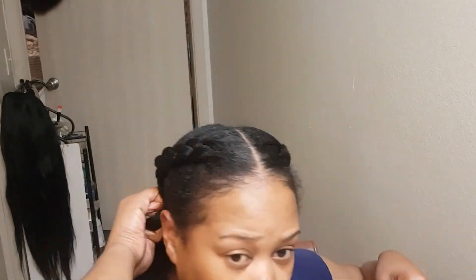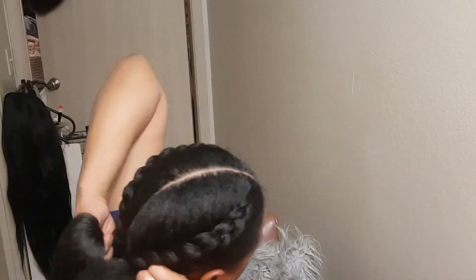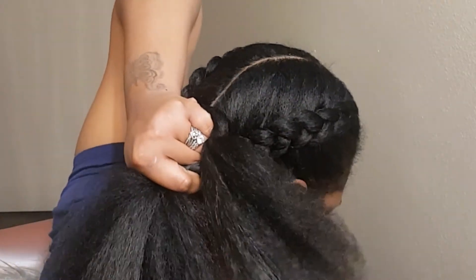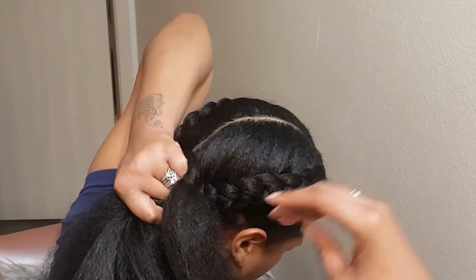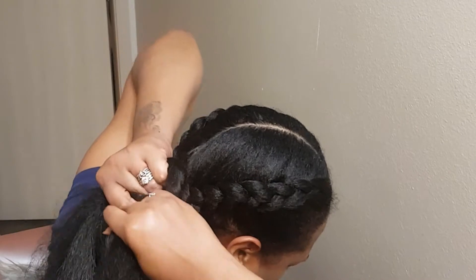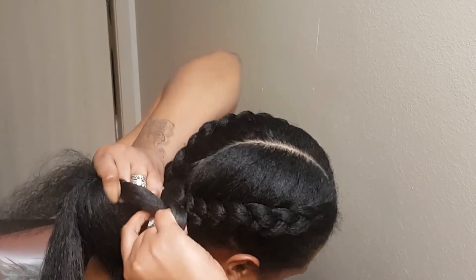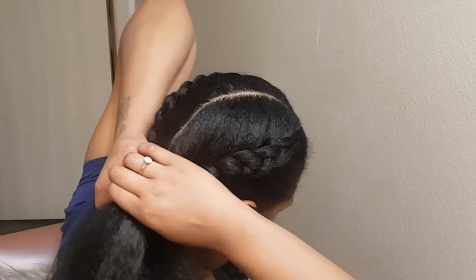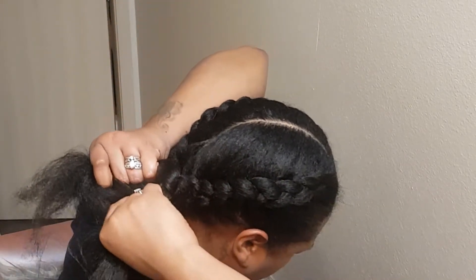Now I'm getting ready to add the hair. A lot of people do feed-ins — add the hair as you go — but I just can't get that yet, I'm still practicing. What I should have done was split the hair into three sections and added it into the three sections of my braid, but I didn't. I just added it in two sections and then split it in the braid.